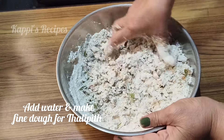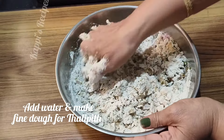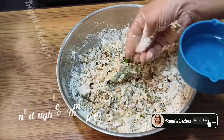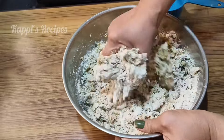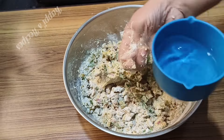Now we have to mix the water, and we will mix the water with the water. Let's mix the water with the water.